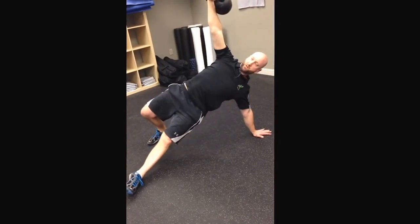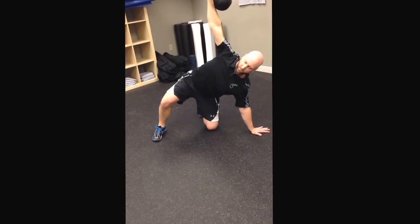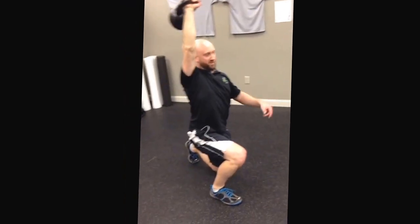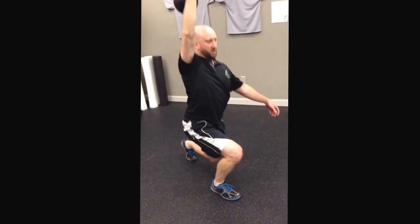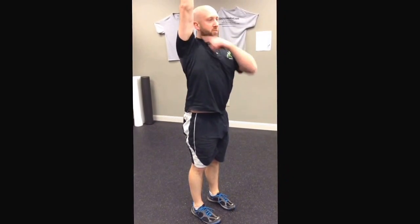So from here I'm going to swing my hip under. I'm nice and vertical — see my arms are nice and vertical. Now I'm going to actually do something crazy. I'm going to turn this leg towards the front and I'm going to lunge, and then I'm going to stand from there. Nice and tall, glute lock, arm next to my ear.